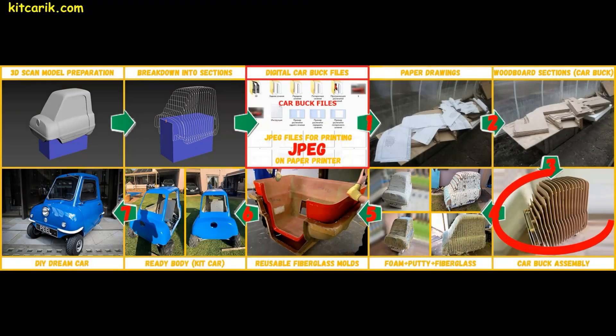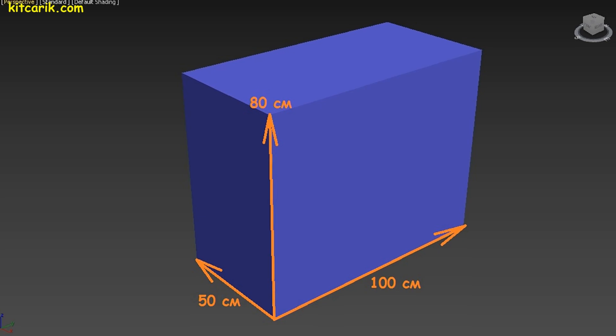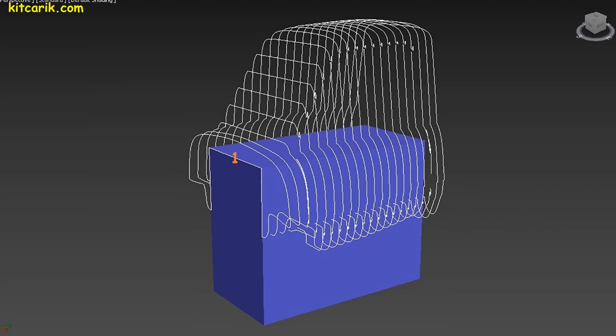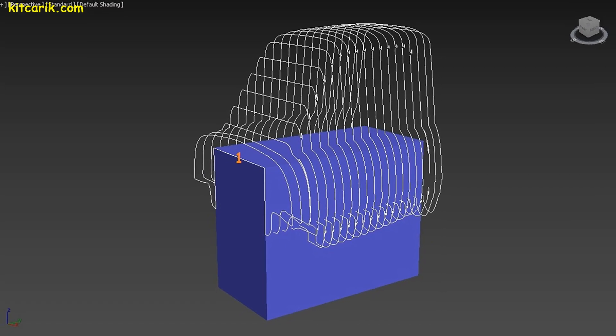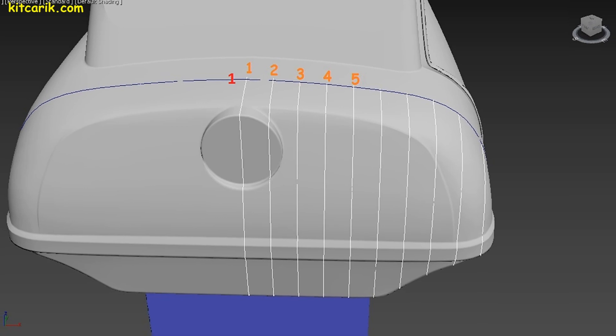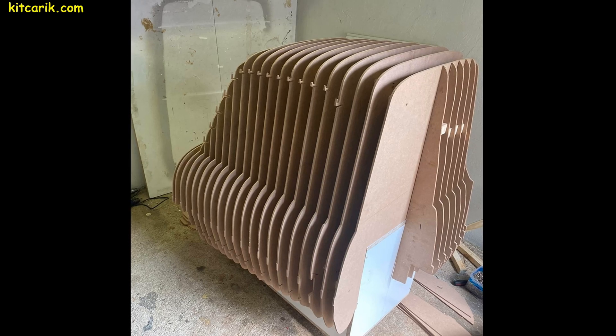From this moment begins the most interesting part — car buck assembly. Wooden car buck sections are numbered so during assembly we don't get confused. We collect them on the box, putting the mirror halves of each section together to form the whole section, then fasten them. We continue to strengthen and connect subsequent sections with wooden cubes, sewing them in order, one line after another.